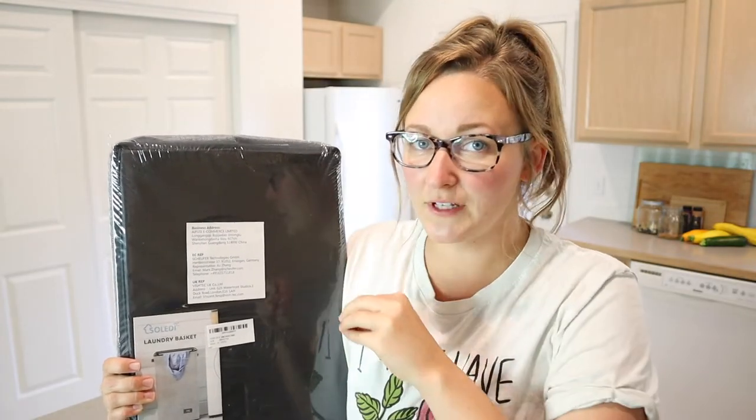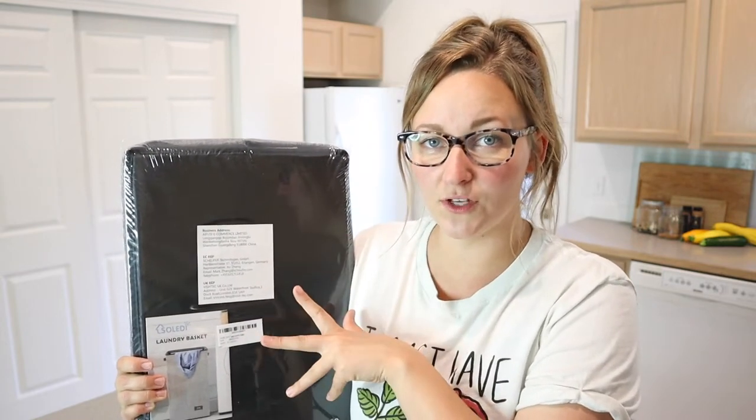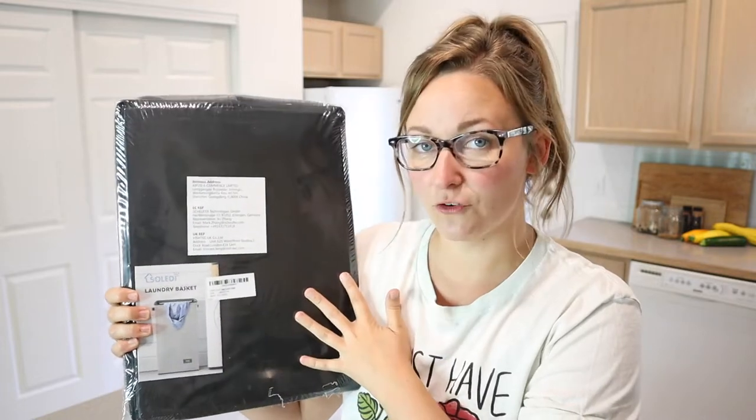Something that I really like about this laundry basket is that it is obviously pop-up and you can fold it down as well. If you want to take this apart and store it — if you're just using it for storage of stuffed animals or something like that, you could definitely do so. And when it is not in use, if you're living in a smaller space, you can definitely tuck this away and fold it back up, take it all apart and store it for later.